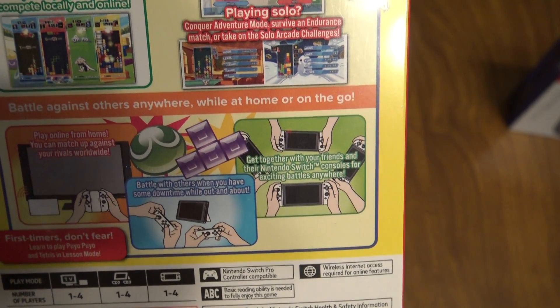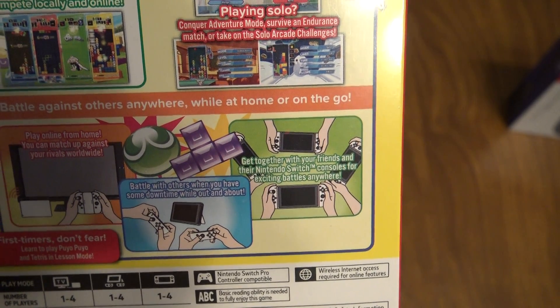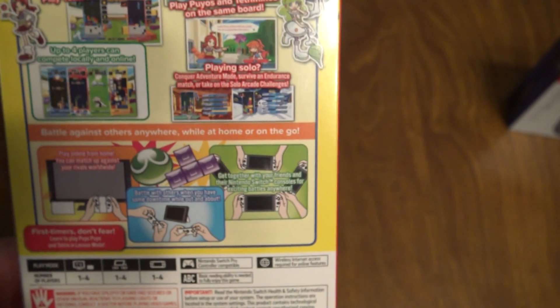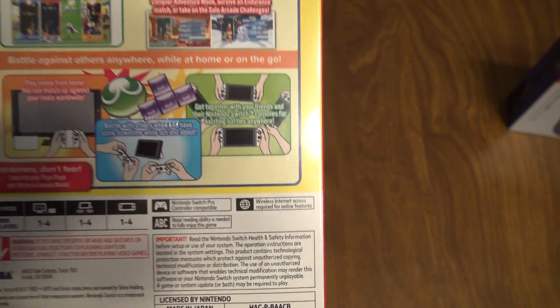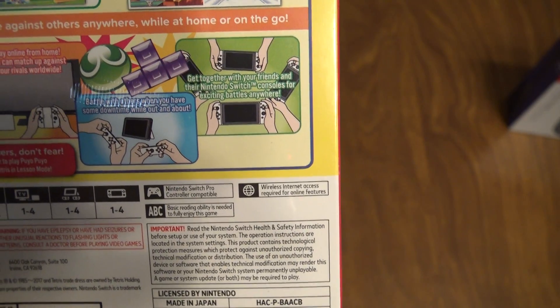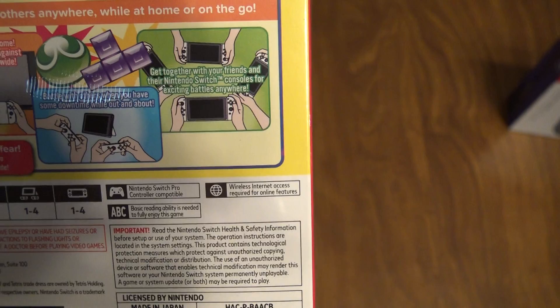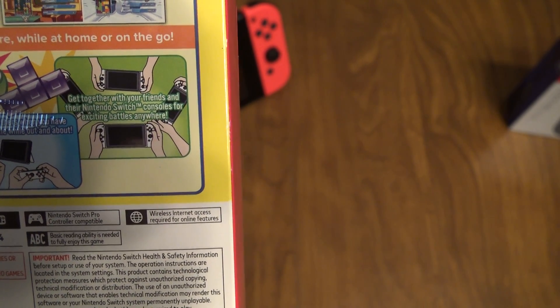Conquer adventure mode, survive an endurance match, or take on the solo arcade challenges. Battle against others anywhere — while at home or on the go. Play online from home and match up against rivals worldwide, or battle with others when you have some downtime while out and about. Get together with your friends and their Nintendo Switch consoles for exciting battles anywhere.